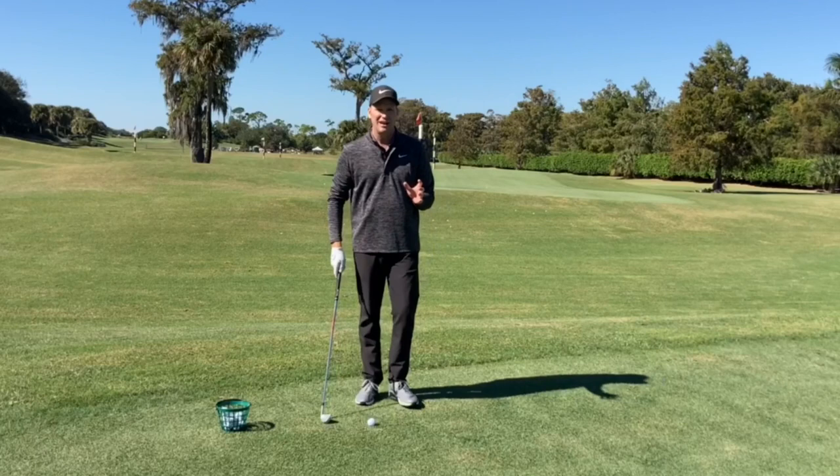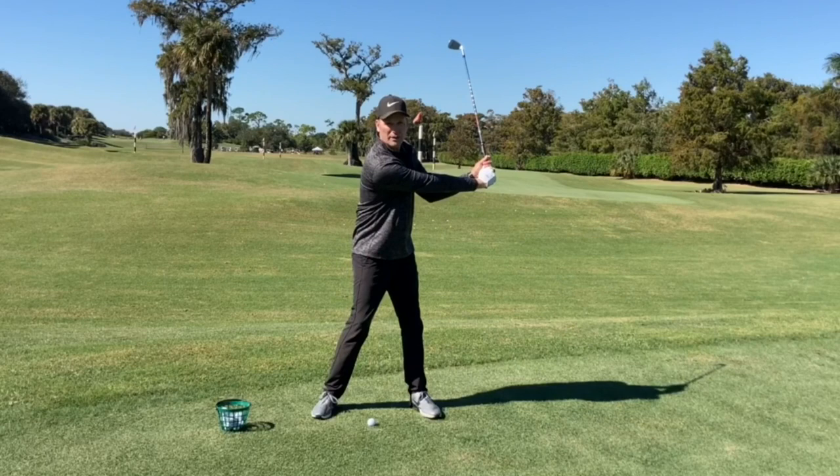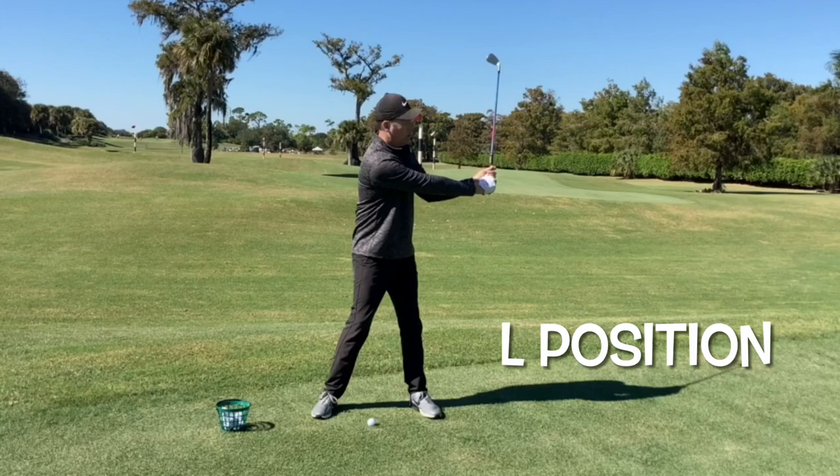So when my lead arm is parallel to the ground and the club is pointed to the sky, I call it an L position — or a 90-degree angle, whatever you want to refer to it as.